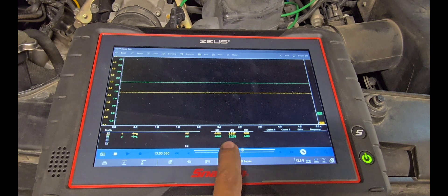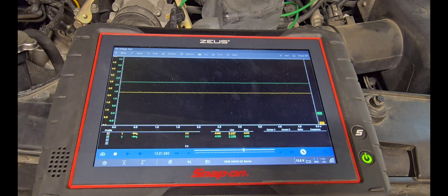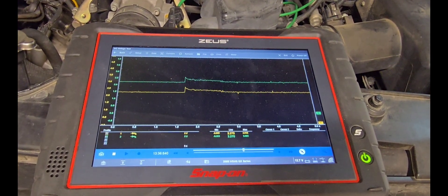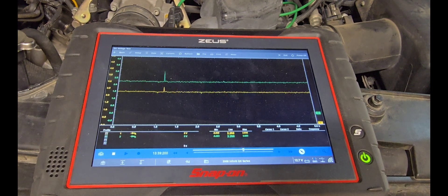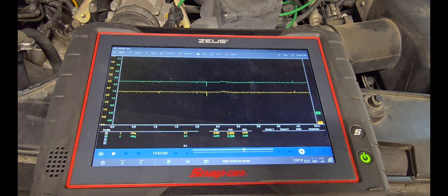With key on, engine off, both sensors are displaying 2.2 volts each. The yellow channel is bank two, where we have the code registered, and the green channel is bank one. After starting the car — ignoring a spike that's just electrical noise — you can see the 2.2 volts remains constant.